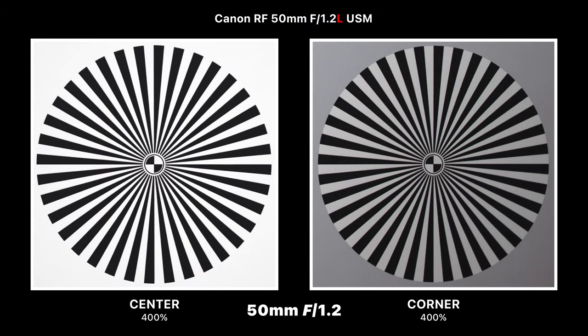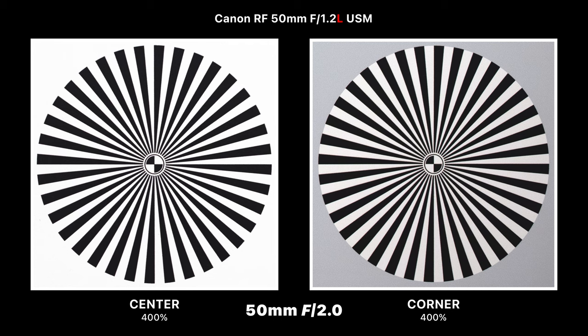Looking more scientifically at image sharpness: at f/1.2 wide open, we're getting razor-sharp image quality in the center, where the corners are a little bit softer and darker. Stepping down to f/1.4 brightens the corners and makes them a little sharper, and it's pretty much the same story at f/2. At f/2.8 it really brightens up those corners and makes them sharp — sure, not as sharp as the center, but definitely sharper than most other prime lenses.